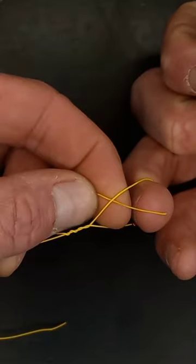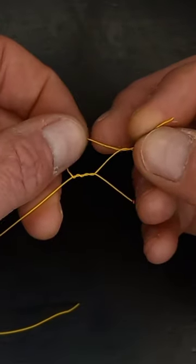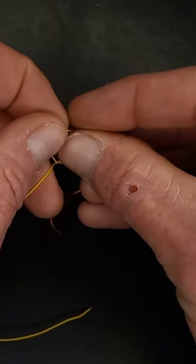Go through this loop that our finger is holding. That's going to create this new loop. Take the tag and wrap behind it.